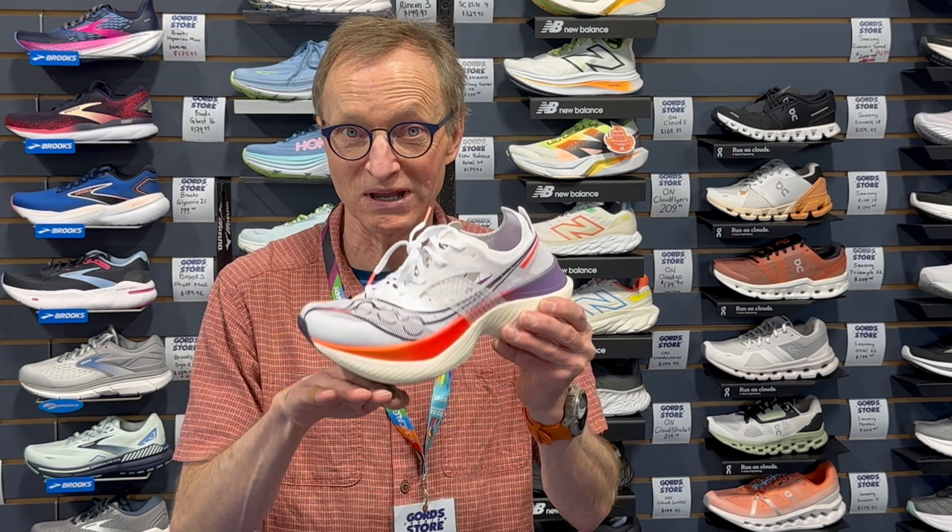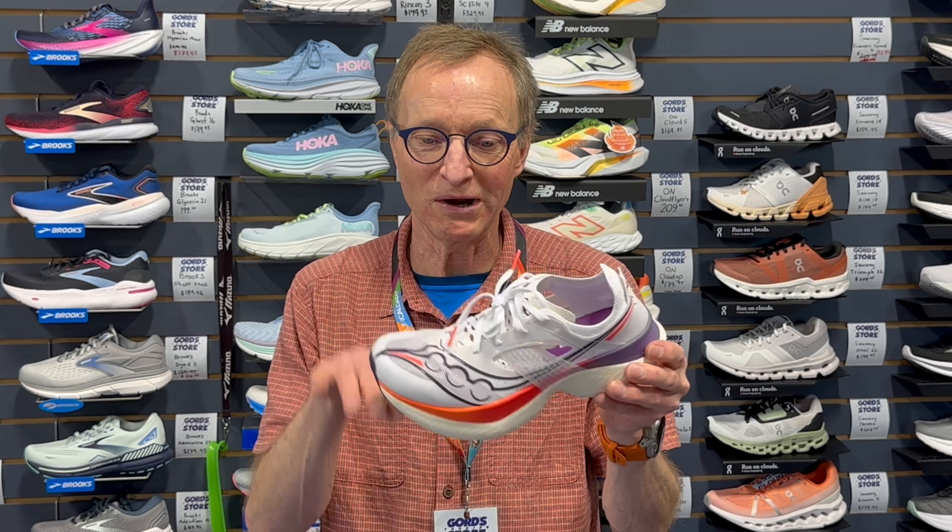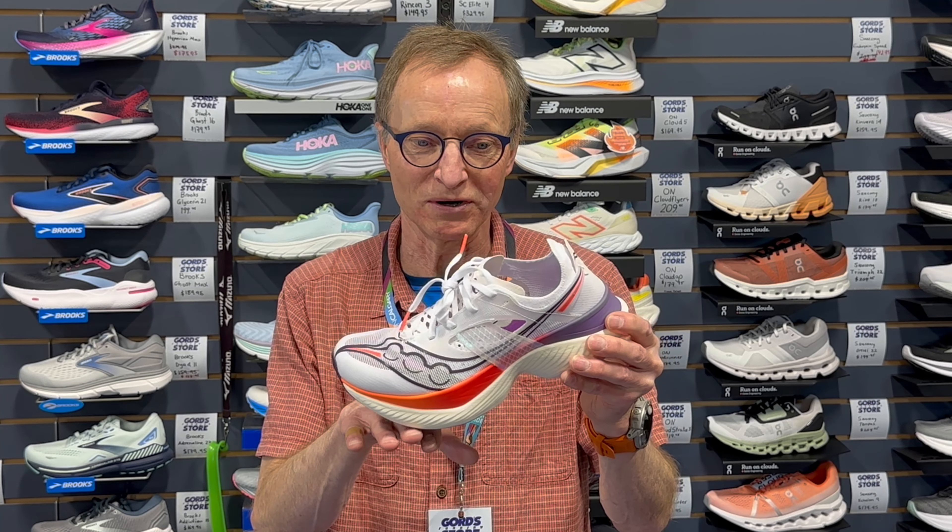When you're running slower you're starting to fight some of the mechanics of the shoe. It's going to feel light, it's going to feel good, and when you get off that toe-off it always feels like you want to pop off your forefoot. But there might be some other shoes you could consider for the more moderate, average runner out there.